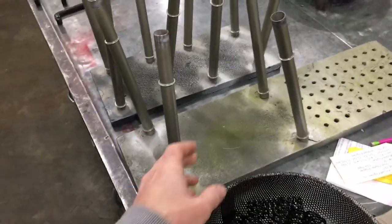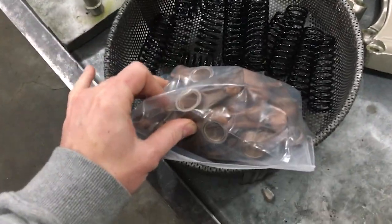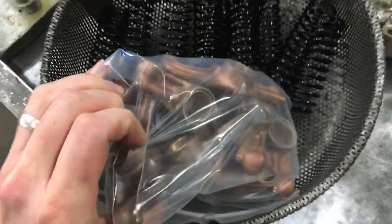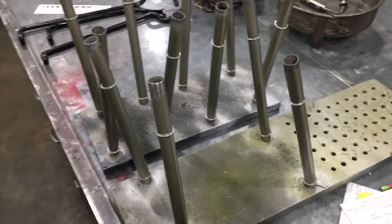Just to show you guys real quick here, we've got our pushrod tubes all cleaned up and painted, overhauled rocker arms, new bushings, all clean, shiny, and tipped, and the springs for the pushrod tubes. So we're ready to go ahead and start putting that together.